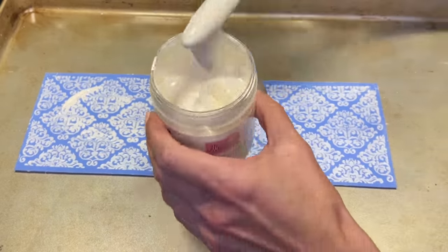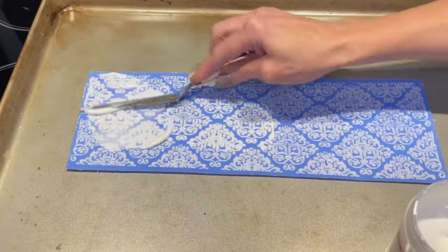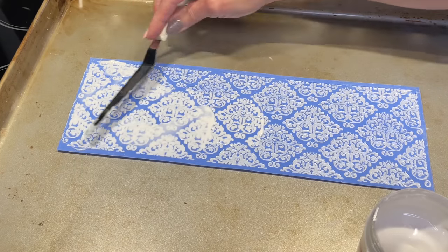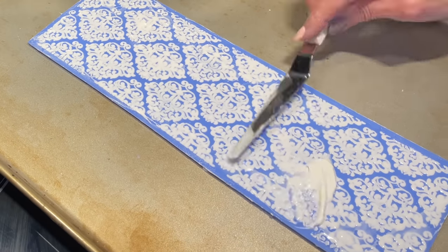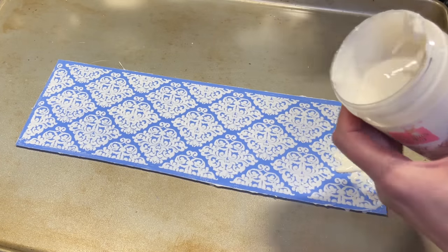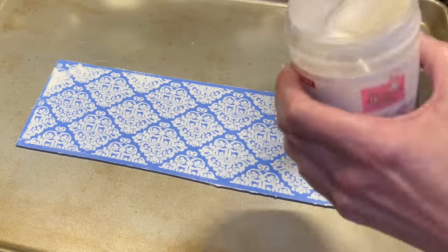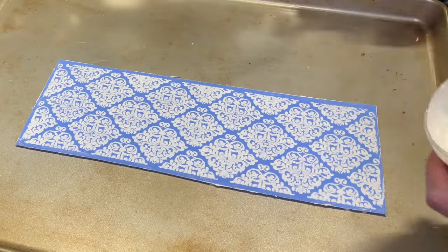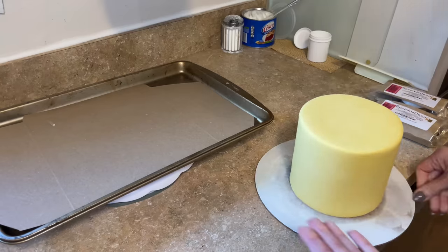Now I want to put on a second coat. I like doing two coats with my lace — it's not as delicate with two coats, it's a little thicker and can hold its shape better. Once you have it on there, scrape all the excess off and put it back in the oven — let's do 15 minutes this time.